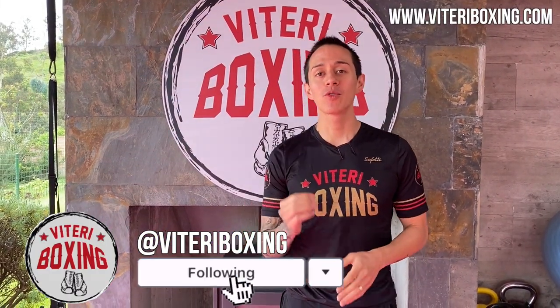Hey everyone, it's Diego Viteri. Welcome to a new video of Viteri Boxing. Today I'll be showing you the five purposes of the jab.